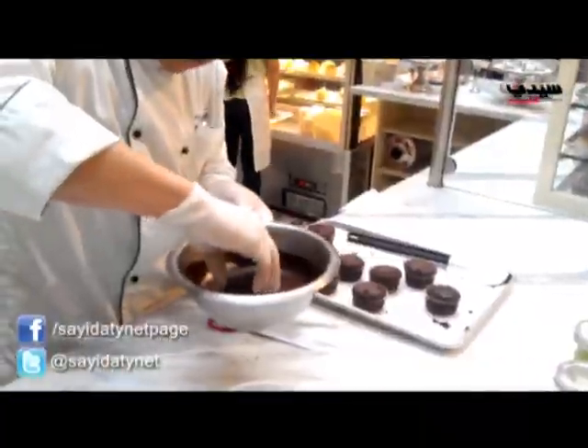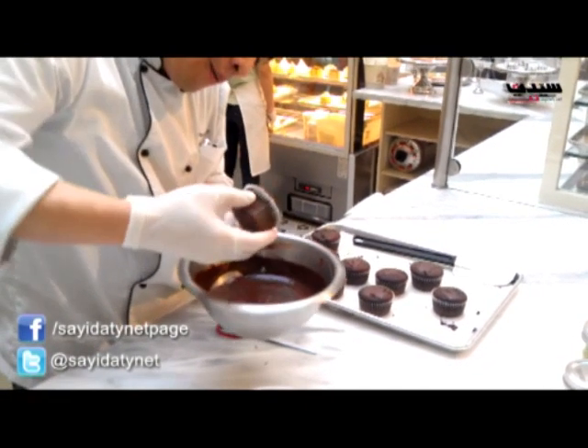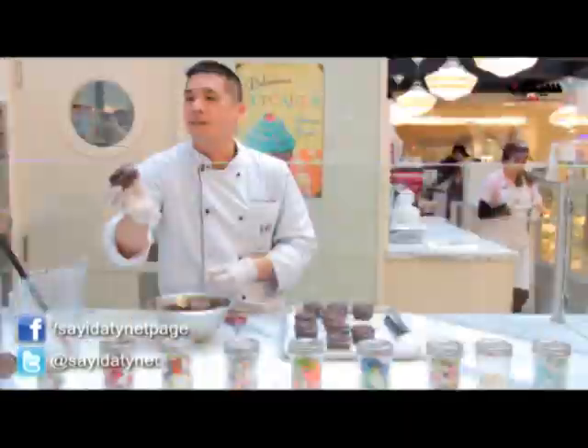Hold it like this and dip just the tip of it until you get to the paper. Let some of it come off, and then you have it looking like this.